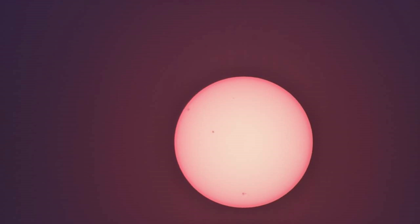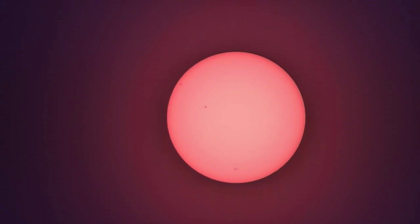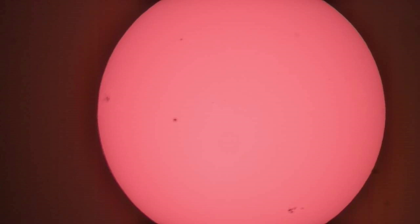Thanks for stopping by today to check out the SV Boney SV-510 solar scope. This is going to be a great scope that I'm going to be using for a very long time. Make sure to subscribe so you don't miss out on future content. Until next time, clear skies.